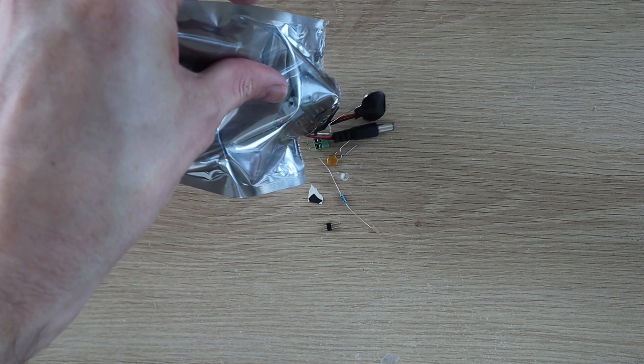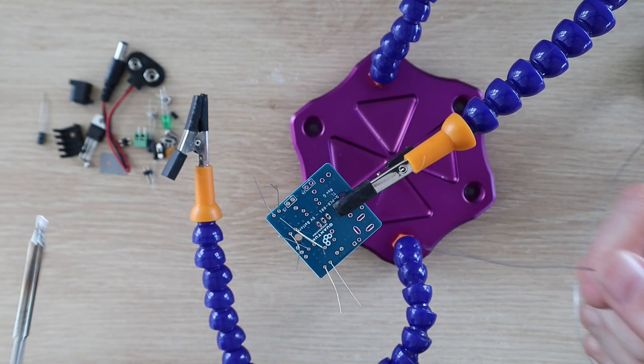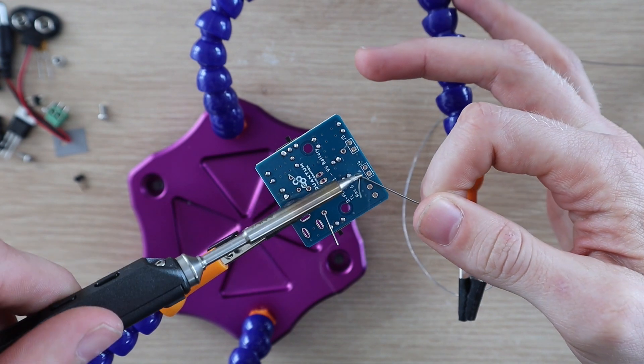Let's start out by assembling the power supply module. This module takes a DC input of 7 to 12 volts provided through a 2.1 millimeter barrel jack, and converts it to 3.3 volts or 5 volts to be used by the builder base or motor driver.